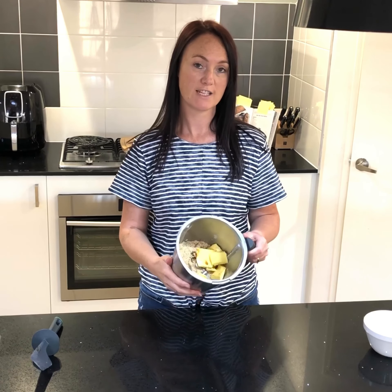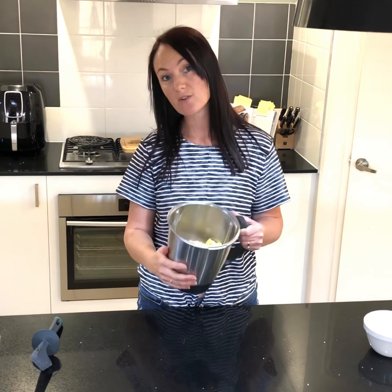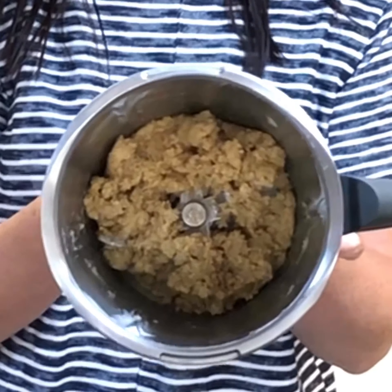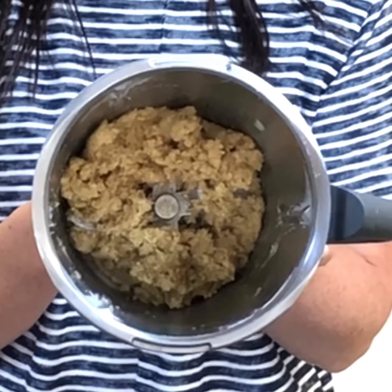Now you've got all of your ingredients in your bowl. You're just going to process it for a couple of seconds until it's combined and makes a dough. If it doesn't come together in a couple of seconds, just keep going until it just forms a dough. Once your dough has come together, it should look just like this — like a normal cookie dough.